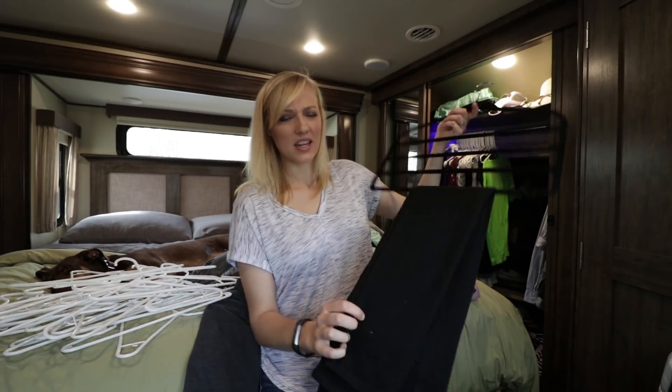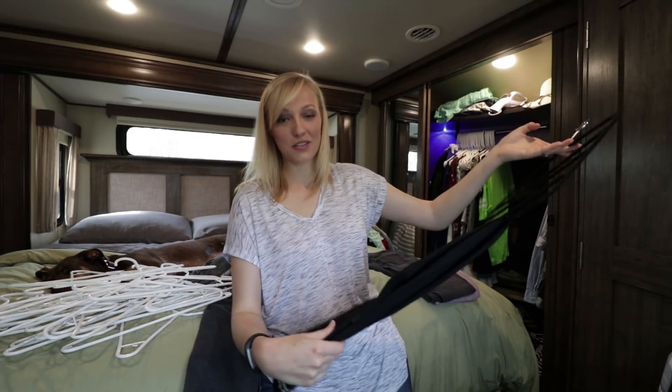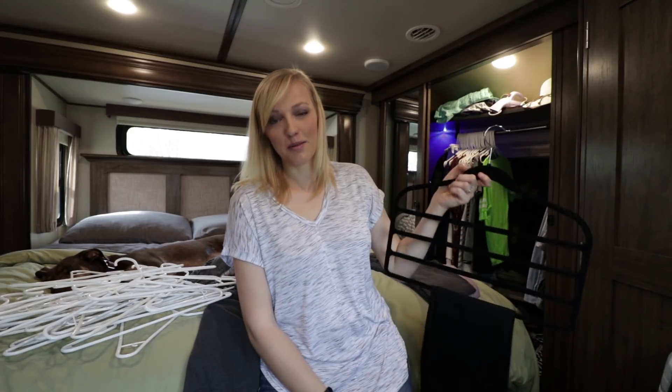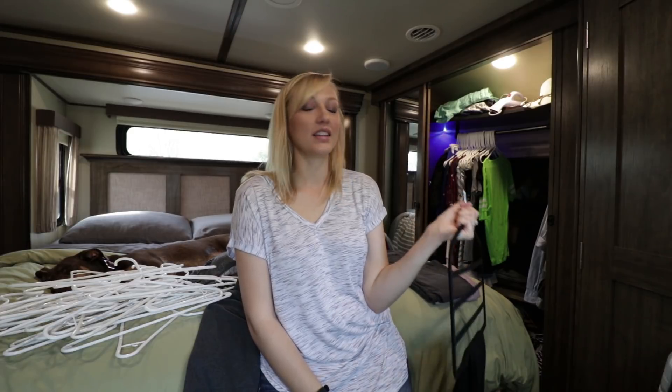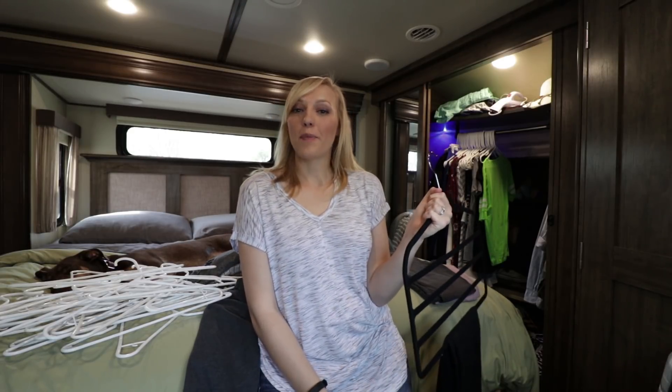If you have any recommendations on how to get dog hair off your pants and your clothes besides using lint rollers, that'd be great, because I go through at least a million lint rollers a year.